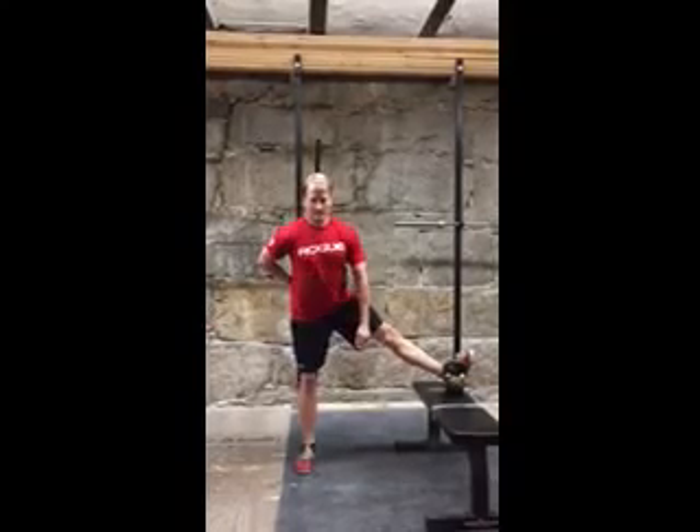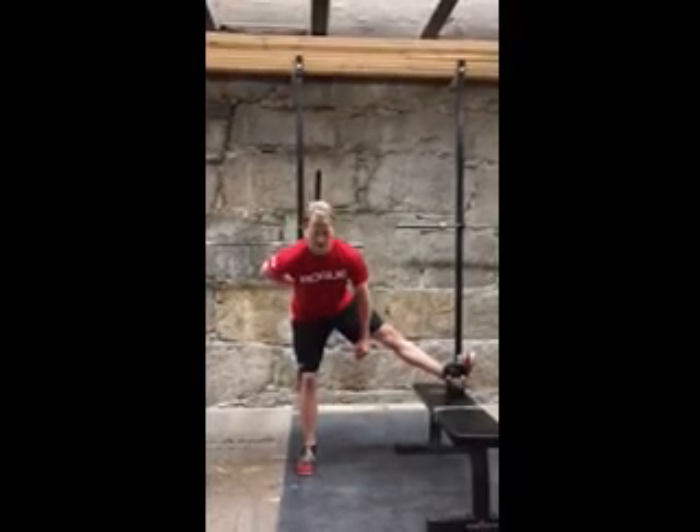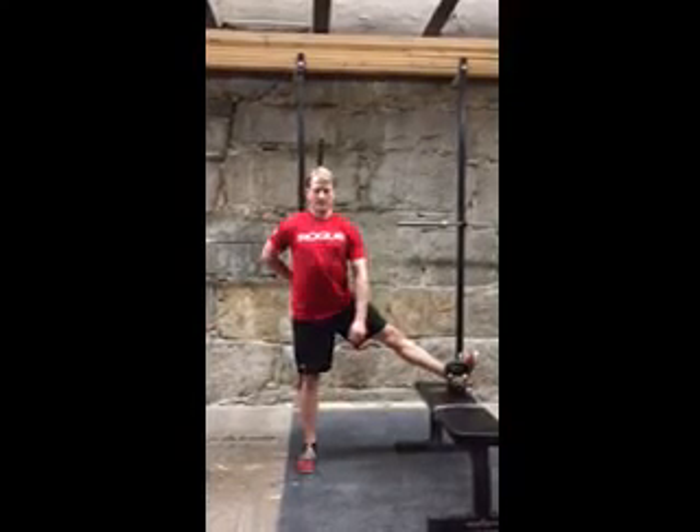You only want to do about two sets of ten reps on this, because it's a pretty intense stretch and you are going to be sore from it the next day. Thanks guys.